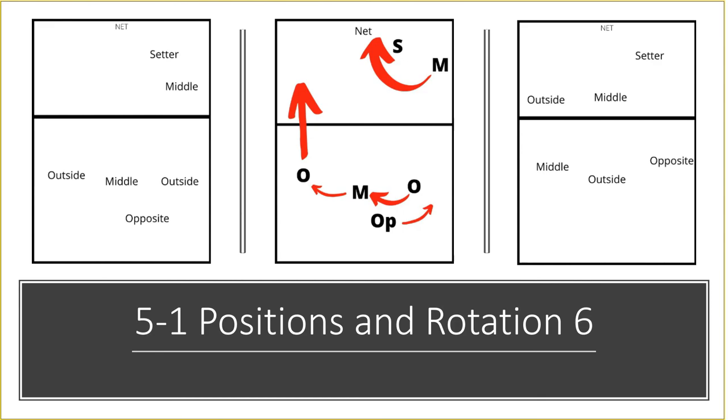Hopefully you found this video helpful and I was clear enough explaining it — I know there are quite a few rotations to go through. If you want these serve receive rotations to print out and take to practice, go to setupvolleyball.com where I've written an article on formations and rotations. Scroll to the bottom, click on 5-1 and you'll get a downloadable PDF with all the rotations. If you found this useful, please give it a thumbs up, share it around, and hit that subscribe button. Thank you very much — bye guys.